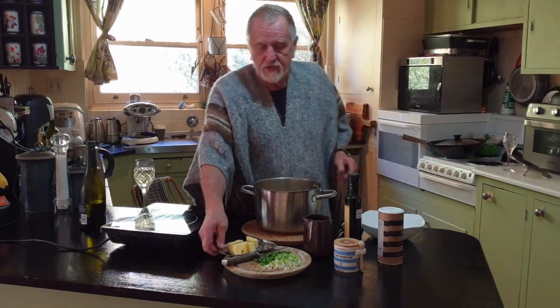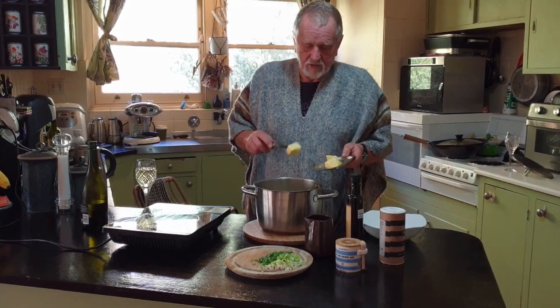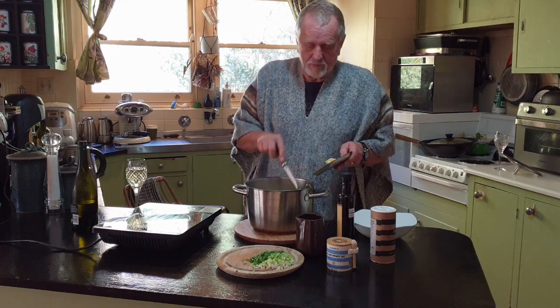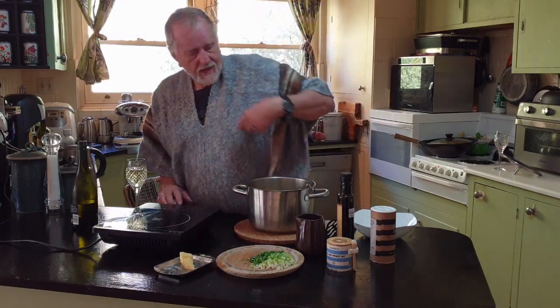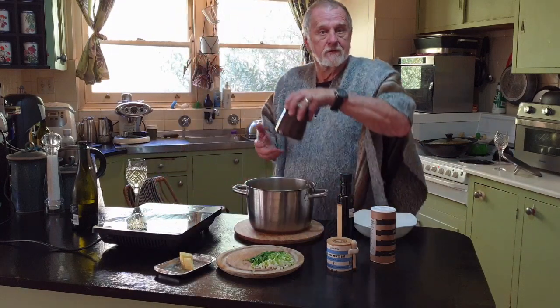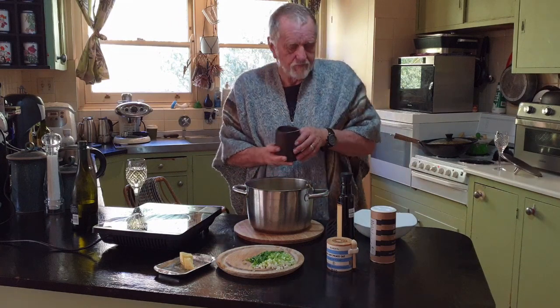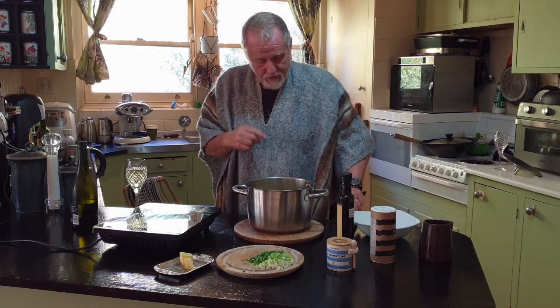The first thing we need to put in there is a couple of dollops of butter — butter makes it better — and a little bit of milk just to make it easier to mash. We'll give that a bit of a run through.